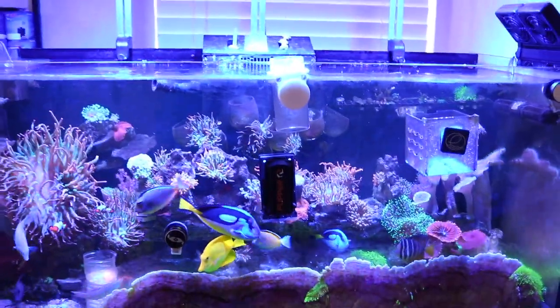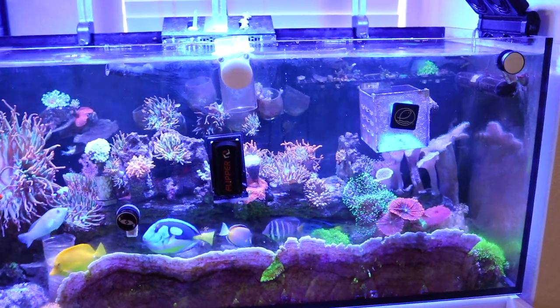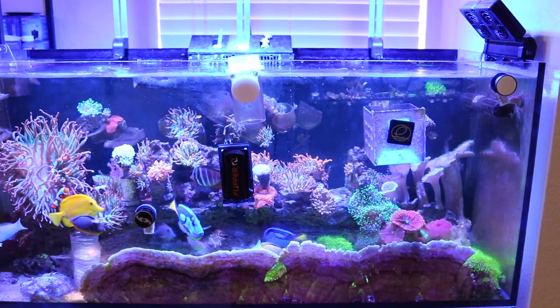What's up guys, welcome back to the channel. Hope you guys are all doing well today. It's gonna be Thanksgiving week — I took the whole week off, so we're gonna get some time in to work on the Waterbox.